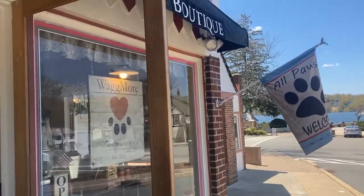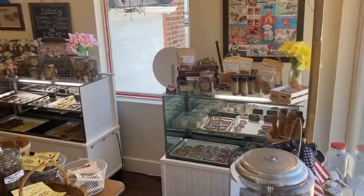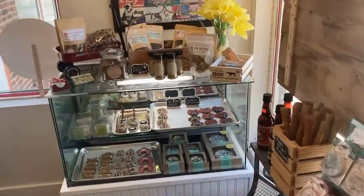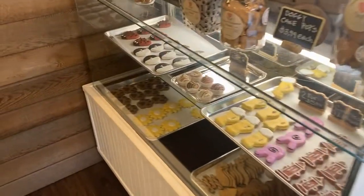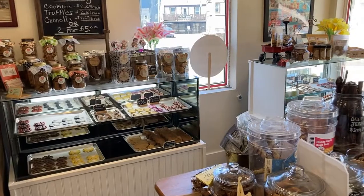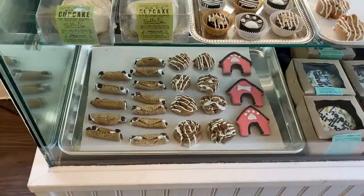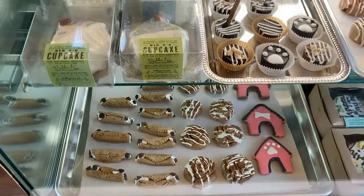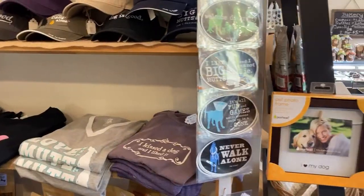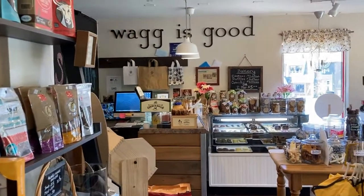Hi and welcome back to another video and how-to from Wagmore Pet Boutique and Bakery. We provide healthy organic treats and food you will not find in an ordinary box store. Our store is loaded with human gifts and apparel for you and your four-legged ones to leave with happy. I'm going to head up now to our bakery and get all our supplies and tools needed to start the next do-it-yourself baking video.